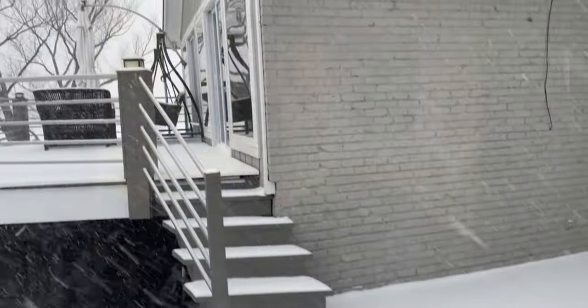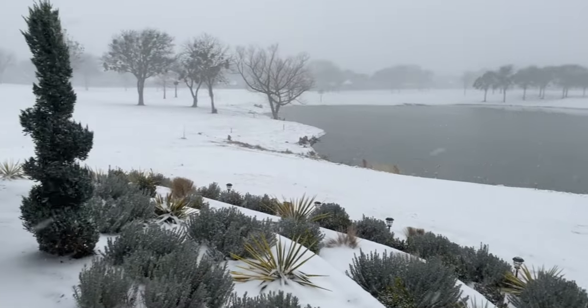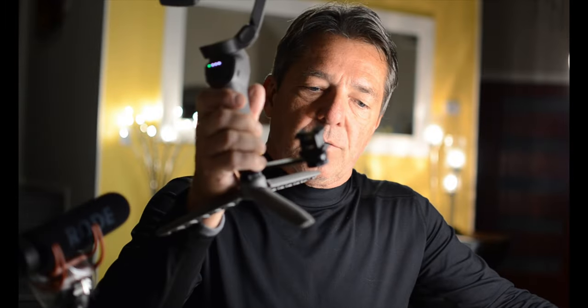Hey guys and girls, I'm James Stan and welcome to my channel. Today we're talking about a cold shoe mount for audio and video production. This is something you don't see every day in Texas — it is snowing like crazy out here, we get this about every five or ten years. Today I'm going to be showing you this cool triple cold shoe mount that goes on a tripod or a gimbal.